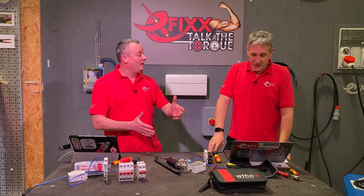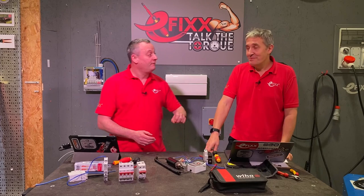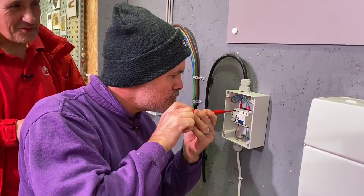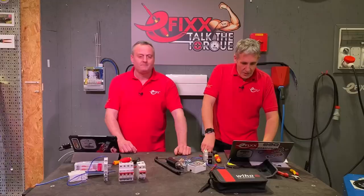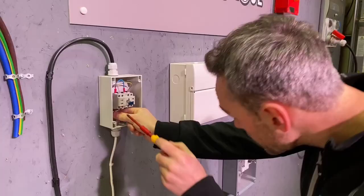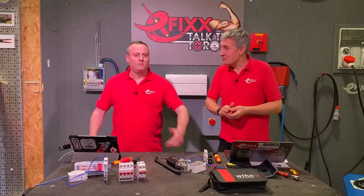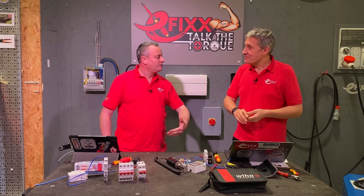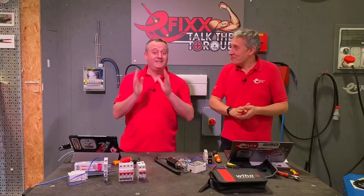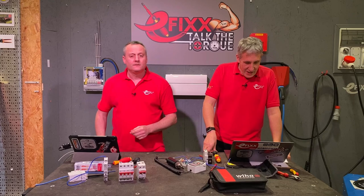Coming back to the isolator at 0.8 Newton meters, knowing the value didn't make a huge difference. The minimum torque went from 0.6 down to 0.34 Newton meters, and the maximum remained at 1.62 Newton meters — again double what it should be, though achieved by a different contestant this time. None of the terminals were correct even when contestants knew the required torque setting.